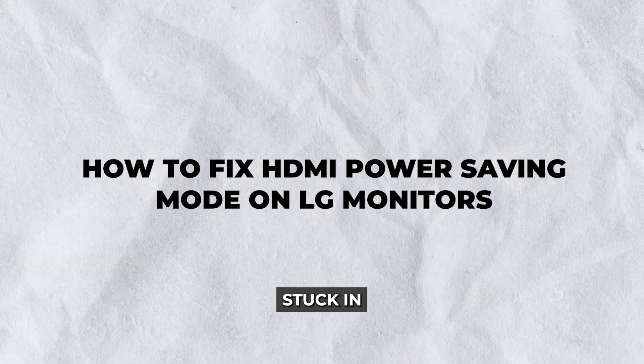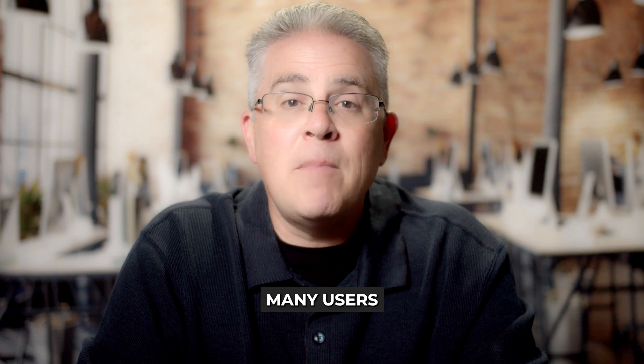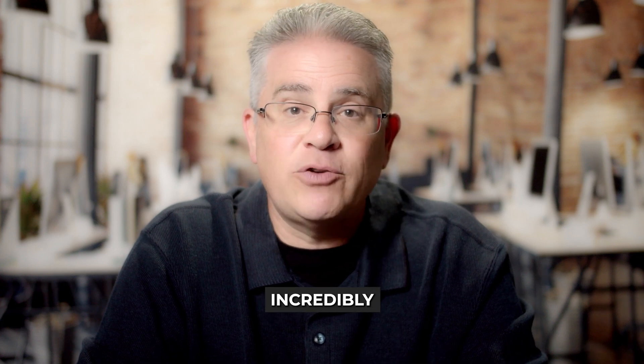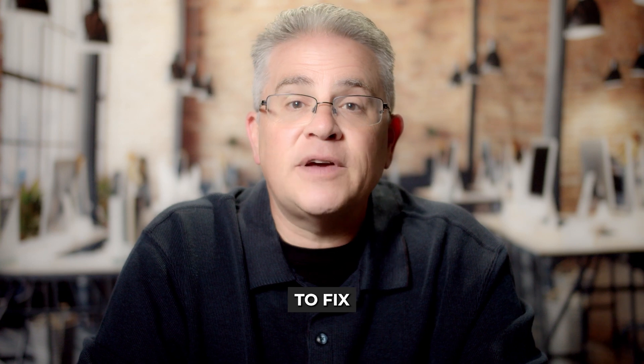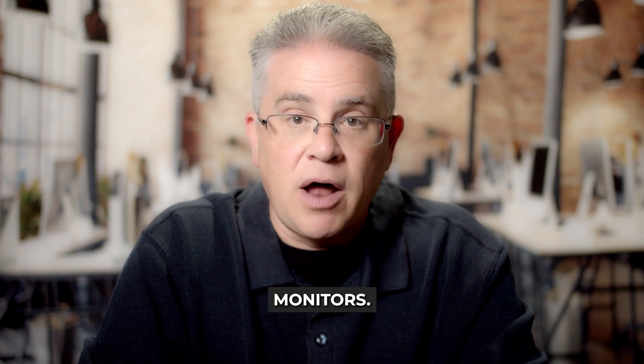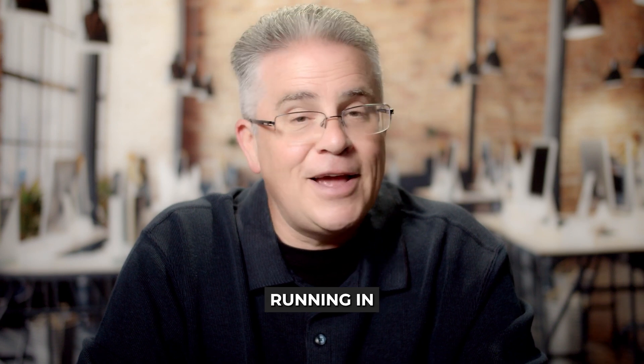Struggling with your LG monitor stuck in HDMI power saving mode? You're not alone. This is a common issue many users face and it can be incredibly frustrating. But fear not, because in this guide we'll show you how to fix HDMI power saving mode on LG monitors. By following these simple steps, you can get your monitor up and running in no time.